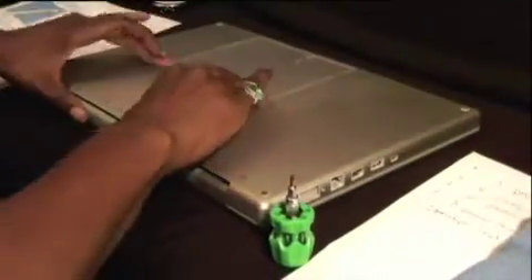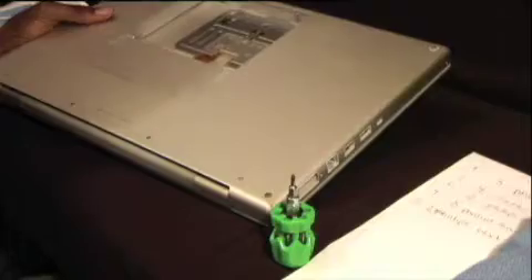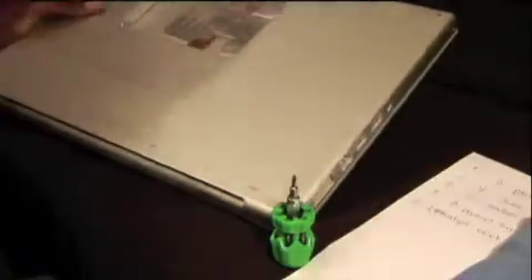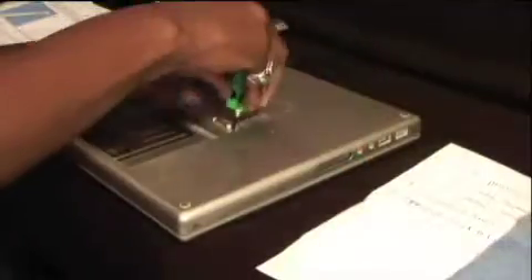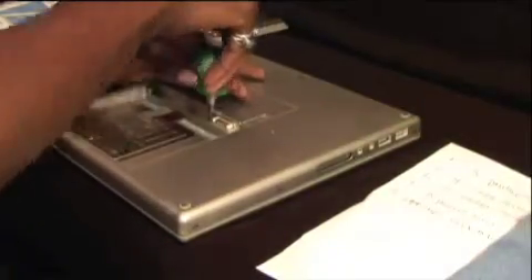We begin our installation by removing the battery from the back of the MacBook Pro. After pushing the tabs, the battery pops right out. There you should see three small screws shaped like a Phillips — go ahead and remove those. Those screws hold the RAM cover on. While removing those screws, place them on that tray so that you don't lose them.